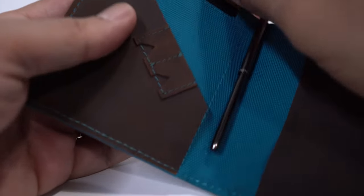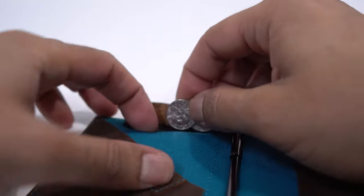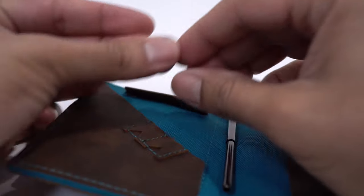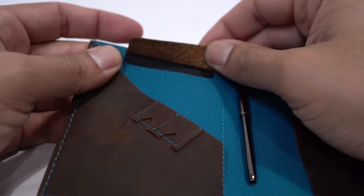This wallet has space for everything and a compartment for everything. Starting from the inside, the first compartment is for coins — and I think this is great for Europeans. I've received a lot of comments from Europeans in my wallet videos asking where to put coins. Well, you can put coins in there and carry them, so that's pretty cool.